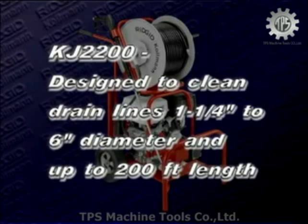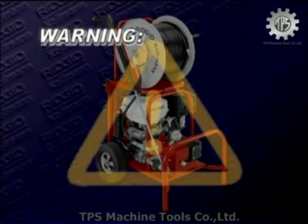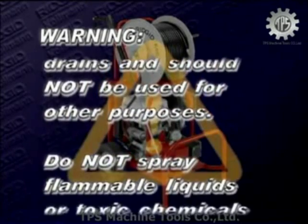The KJ2200 water jetting machine is designed to clean drains one and one quarter to six inch in diameter, up to 200 feet in length. The KJ3000 water jetting machine is designed for two to eight inch lines up to 300 feet in length. Warning: these jetters are designed to clean drains and should not be used for other purposes.